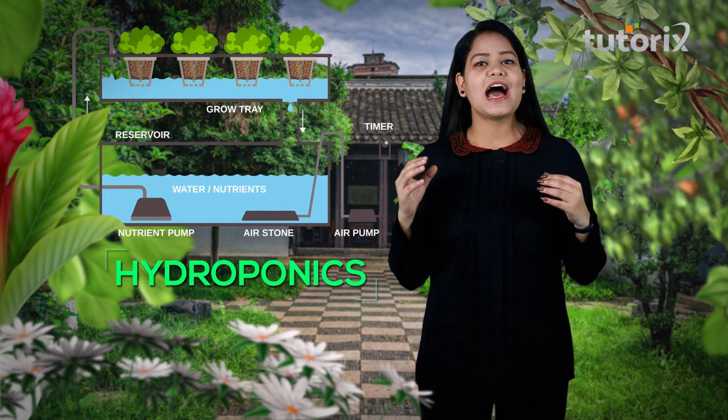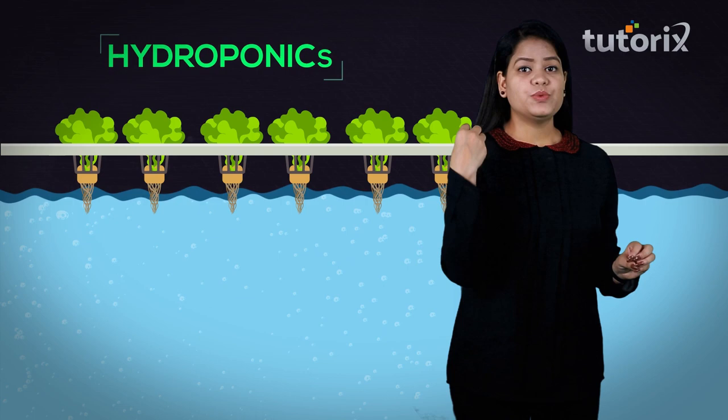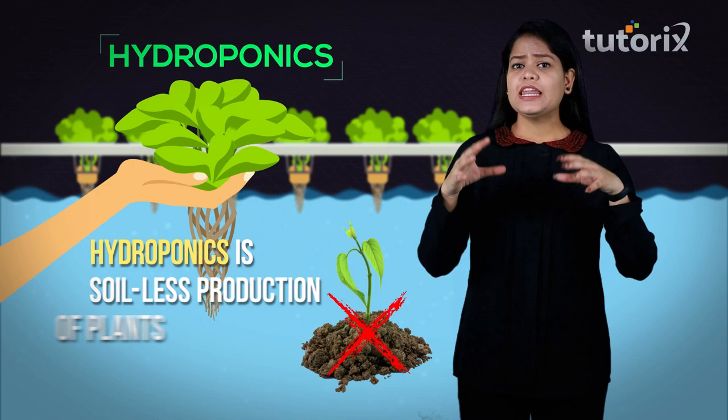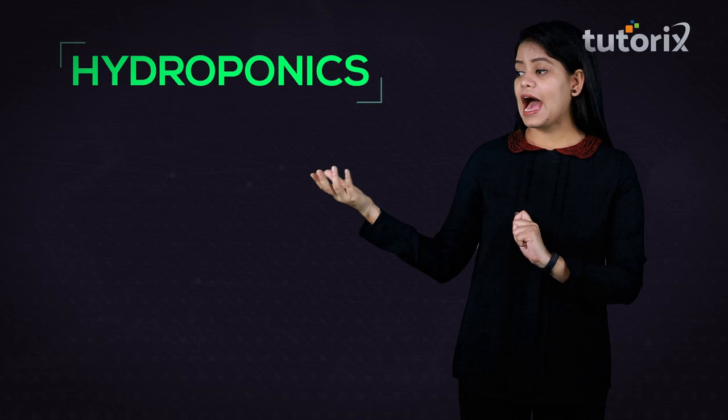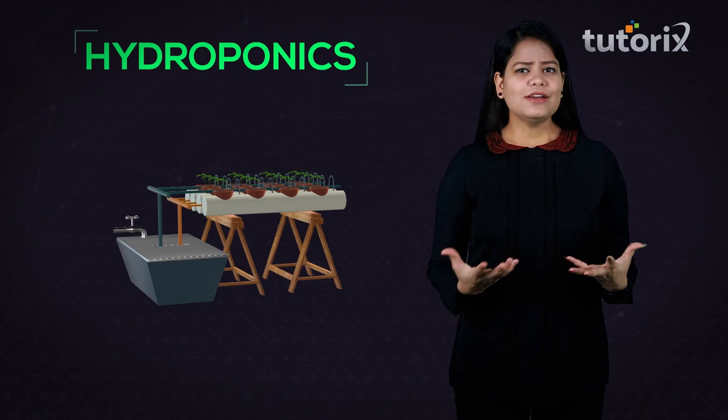Today we are going to discuss hydroponics in detail. In hydroponics, we grow plants in a nutrient solution, so we can say that hydroponics is basically the soilless production of plants. This term hydroponics consists of two terms: hydro, which means water, and ponos, which means labor or work.